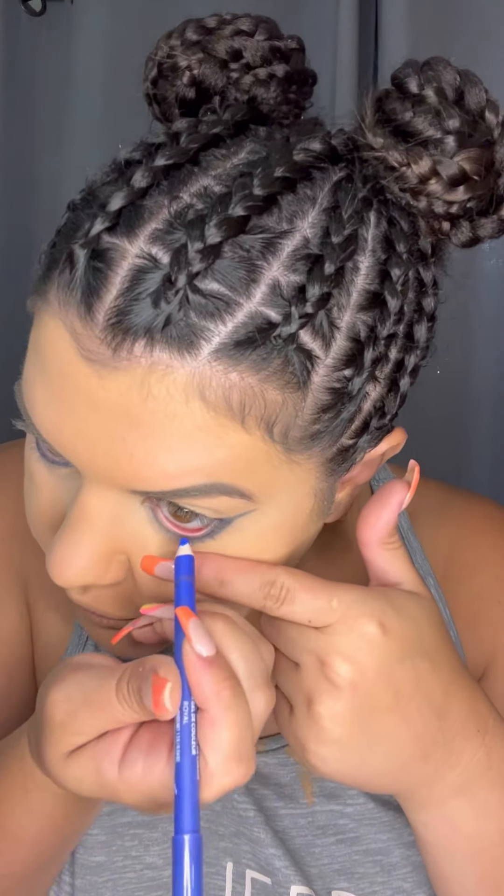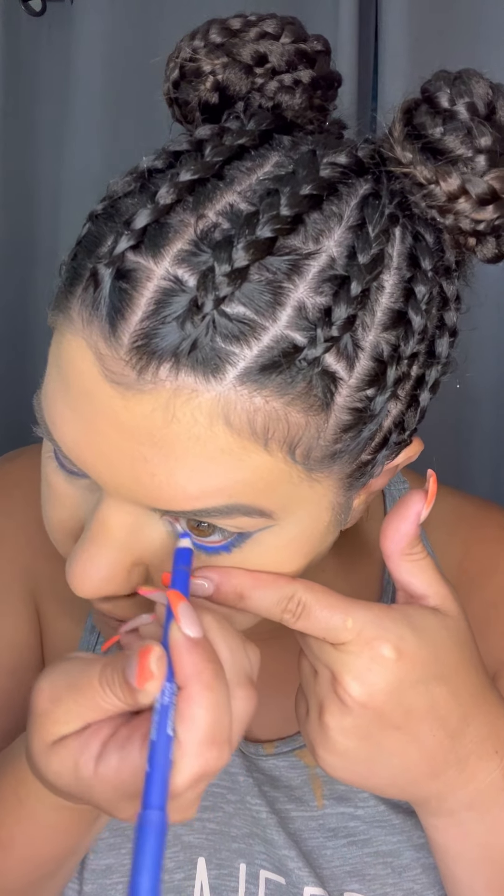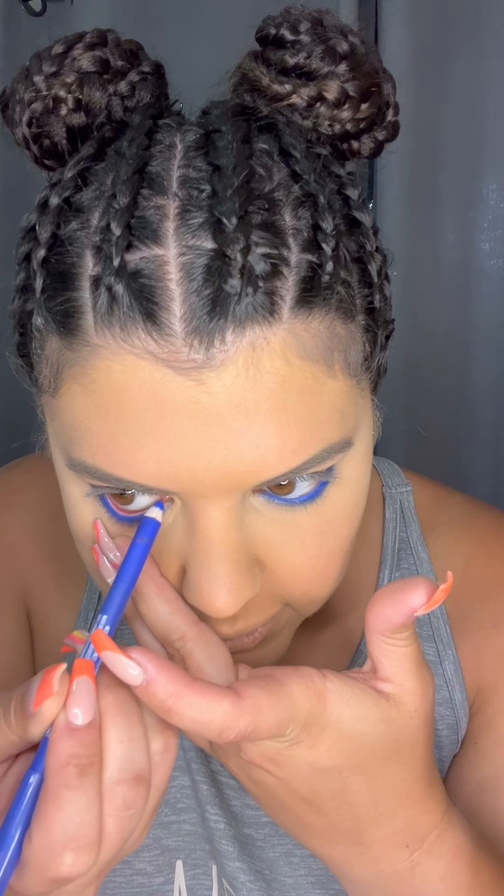I'm also gonna use my tres loose intense liner — which I clearly need to sharpen. And I'm gonna do my waterline. Now this is a wicked intense blue. It's a little bit of a different color but I like the contrast. It's almost like a fade. You can also do white liner if you want — I think that would look really cool — but I'm sticking with the blue for now. I love the intensity.